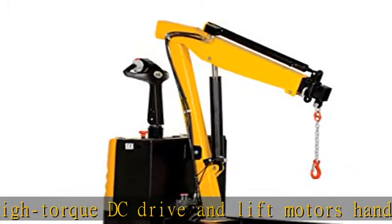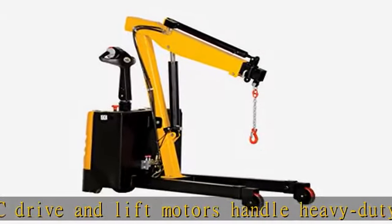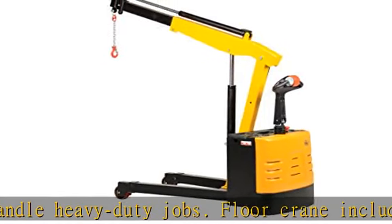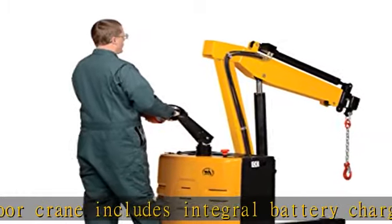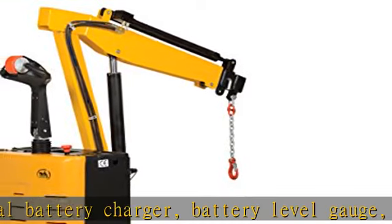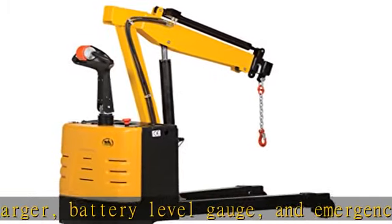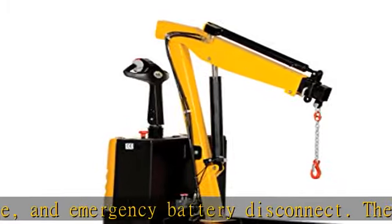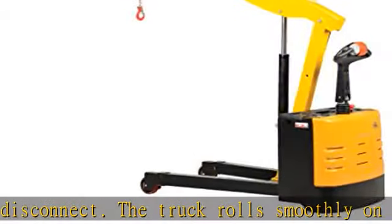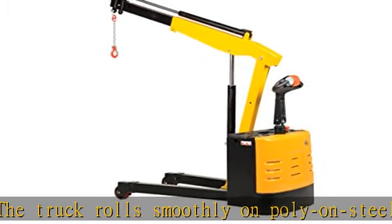When the proprietary safety-enhancing emergency reverse function is activated, the emergency reverse belly switch instantly reverses direction and moves the unit forward, away from the operator, until the switch is released or after 1.5 seconds have elapsed. The built-in safety circuit will automatically disable the entire unit if the emergency reverse belly switch is activated for more than 1.5 seconds.